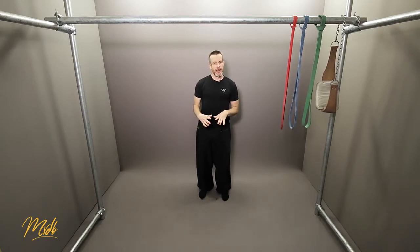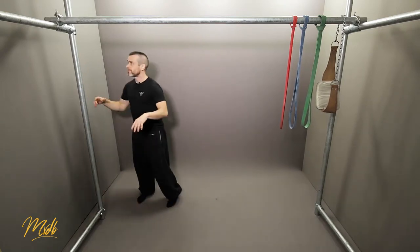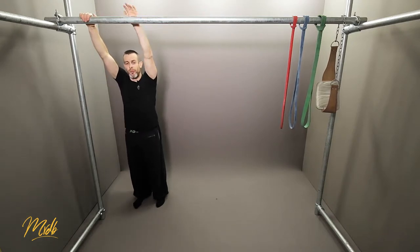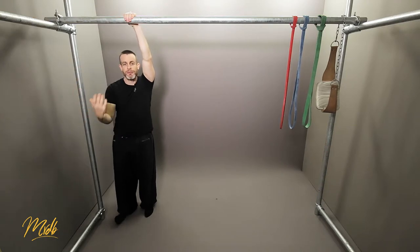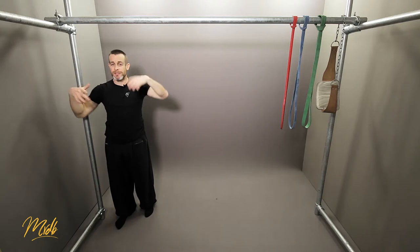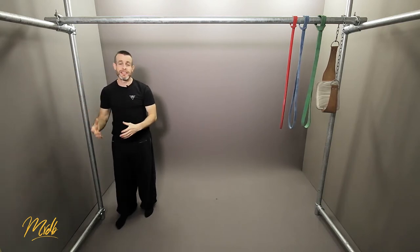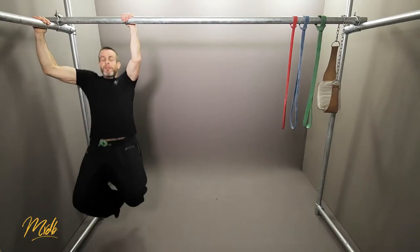Supinated is this way, pronated is this way. Now if we start thinking about what our hands are doing, we can start playing with different grips. As you become more functional and able to climb on things with weird grips, you can start looking for them. In parkour there may be a situation where you're climbing up something and a mixed or offset grip is the only way you can pull up. Getting used to these different weird grips is really handy — this is something we can play with in our own time.